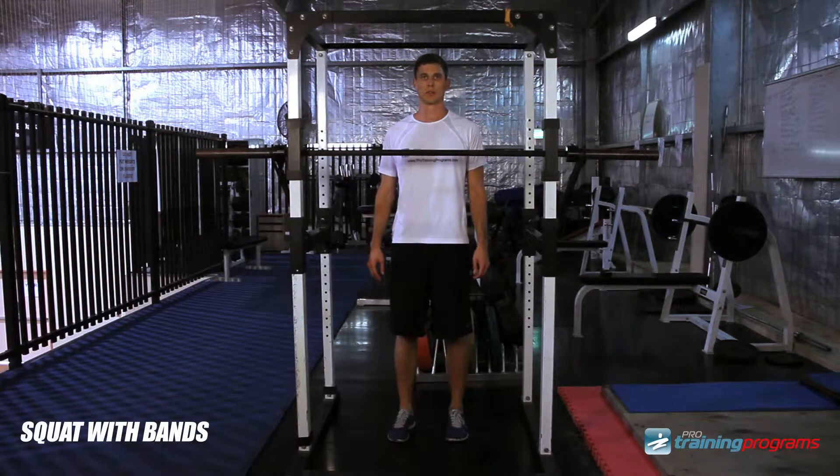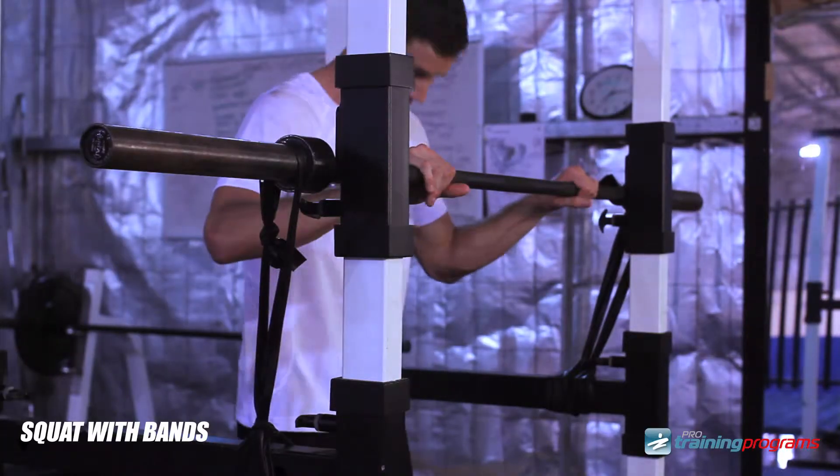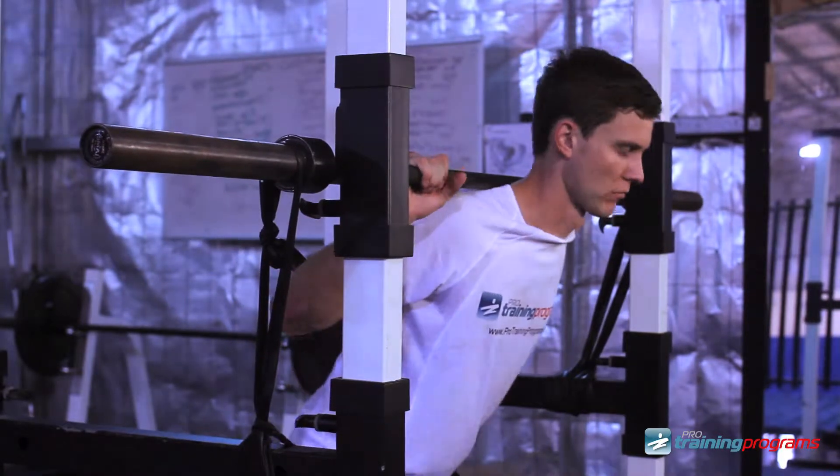Set up bands on the sleeves, secured to either band pegs, the rack, or dumbbells so that there is appropriate tension.